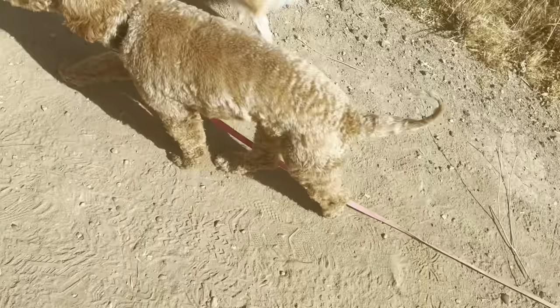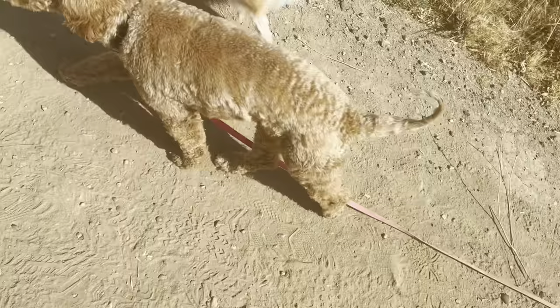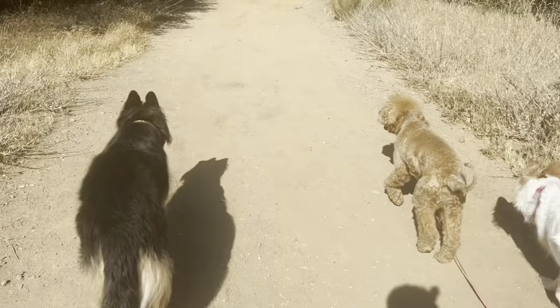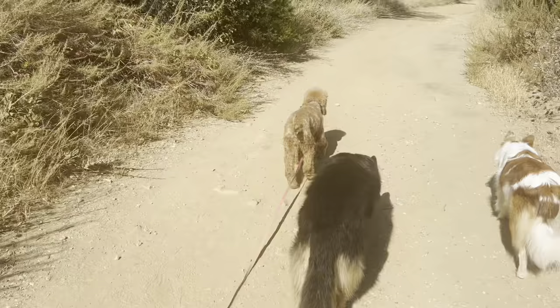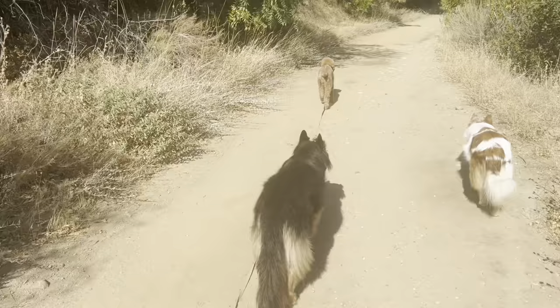It's a little heavy — I need to find a thinner one. But using a biothane leash, I'm going to try to stick to those on hikes. So much easier to clean, and it doesn't get filled with wet and dirt.